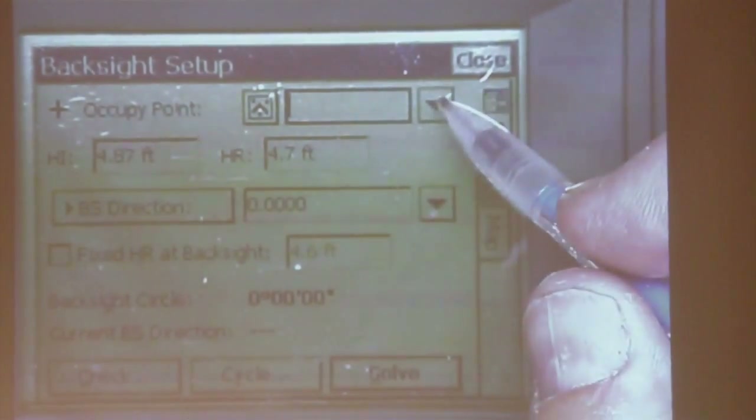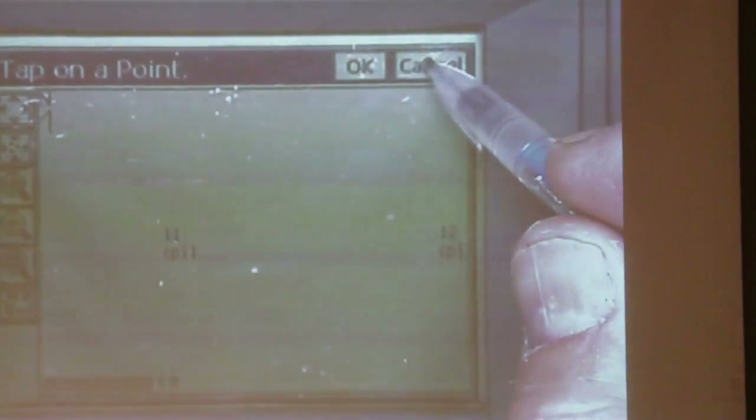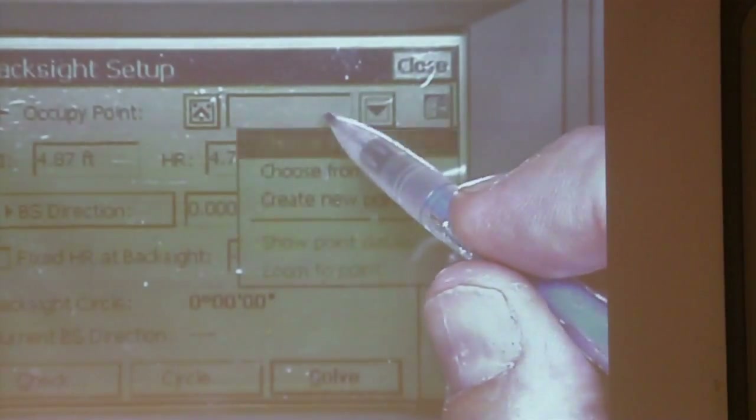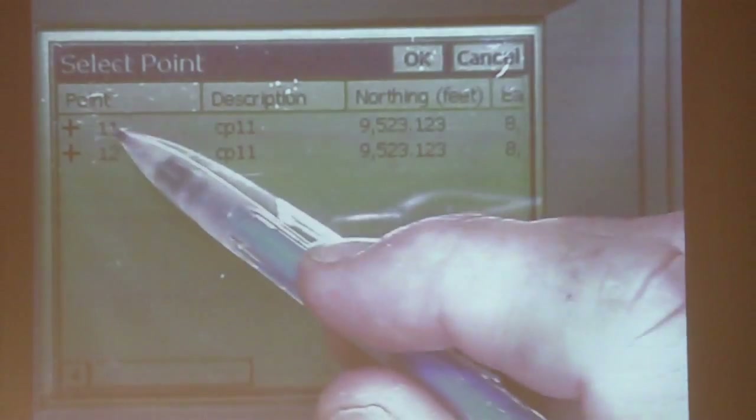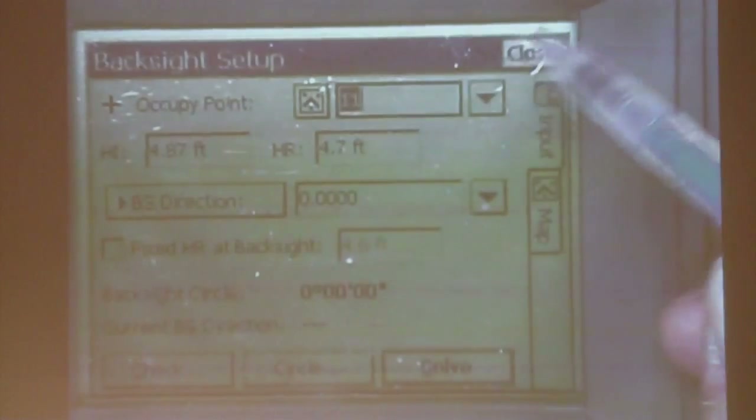We're in the back site setup. If you hit this little arrow, you can choose from a list. And I'm going to occupy 11, so I'll say OK.